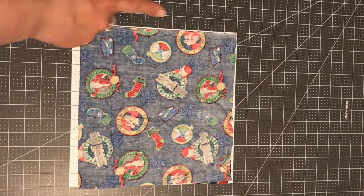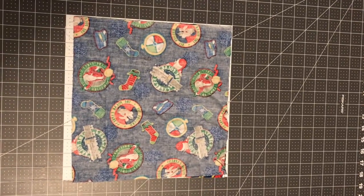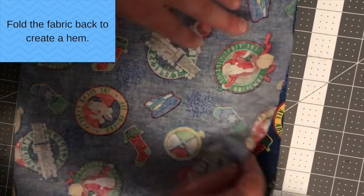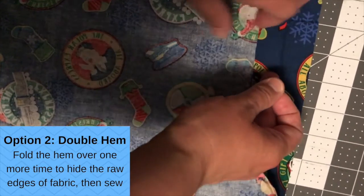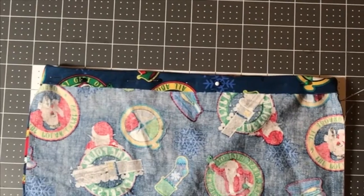Lay your pattern sides of the fabric together and let's begin sewing. Next, go to the top of your bag and pull back the fabric about a half an inch. You can pin that and sew it, and you can also fold it one more time and sew so that you're hiding the raw edges inside your hem. This will prevent fraying.